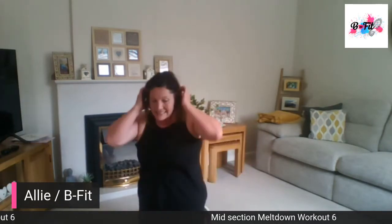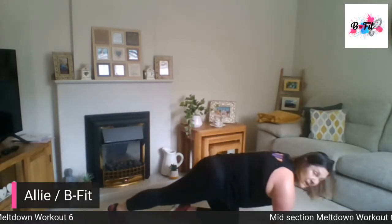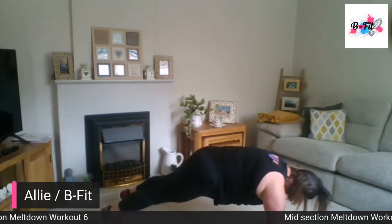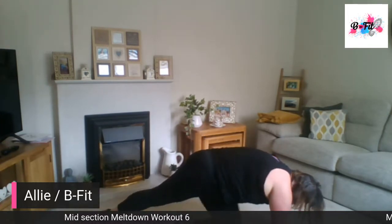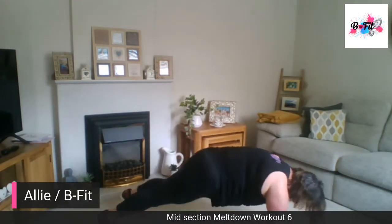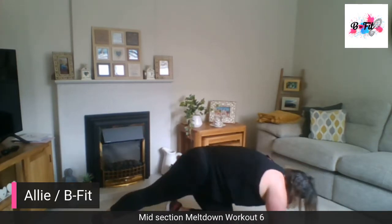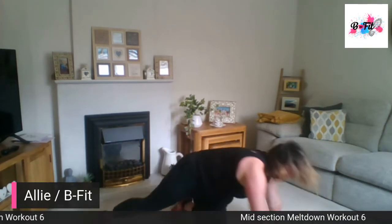Coming onto our hands for cross climbers — we've done these during the week. Knees coming across to the opposite elbow. Nice and slow and controlled, keeping that butt down. Cross climbers — getting right into those abs. Almost done. Well done.